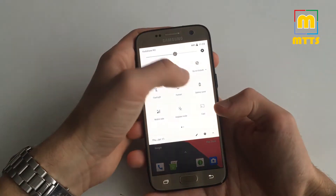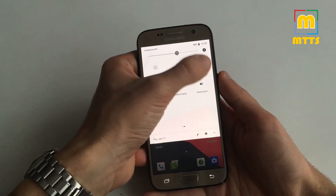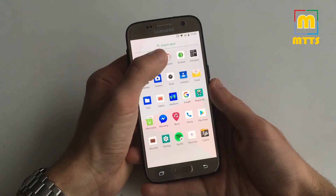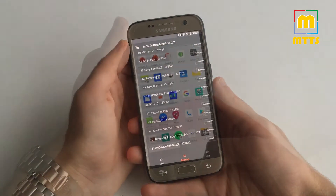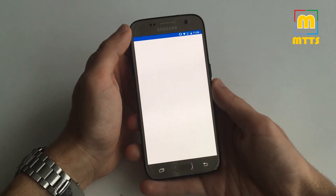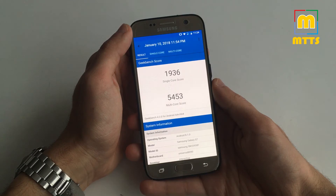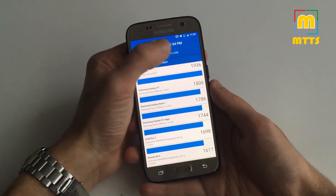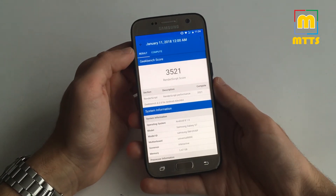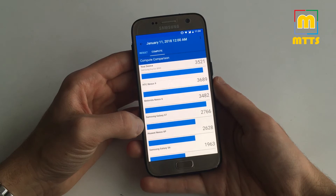This is how the ROM looks. You have all the Lineage OS quick settings tiles, such as the caffeine toggle, and this very fast launcher. Let me show you a couple of benchmarks. In Antutu, a score of almost 130,000, right where it should be. In Geekbench the scores are very good as well. In CPU, these scores are pretty good — this is the reference Samsung Galaxy S7. And in Compute, the score I obtained is better than the standard Samsung Galaxy S7.